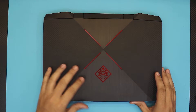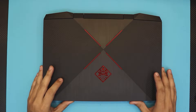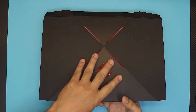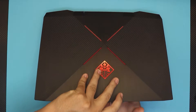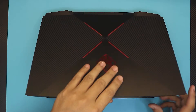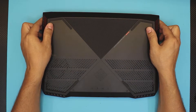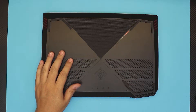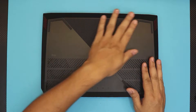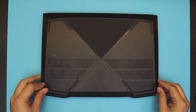Hello everyone, in this video I'm going to show you how to upgrade or replace your RAM for an HP laptop — in this case it's an HP Omen laptop. It comes with an Intel Core i7 8th generation and an Nvidia GTX 1050 GPU. It comes with 8 gigs of RAM, so we want to upgrade or remove the RAM.